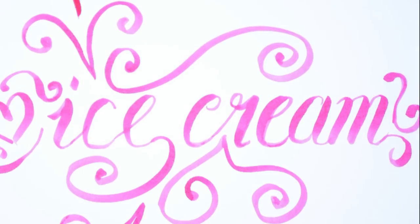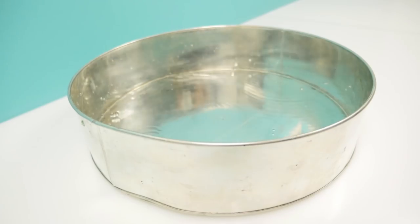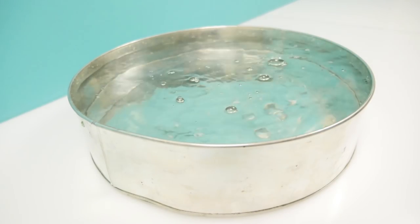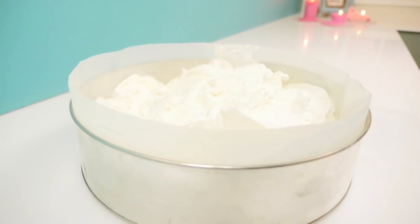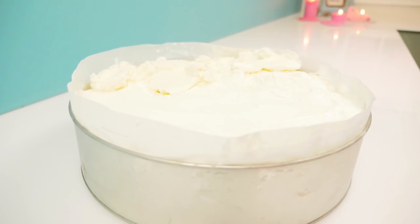The first step is to figure out how much ice cream we need, so measure how many litres of water you need to fill a round cake tin, and then multiply that by one and a half to see how much ice cream you need to buy. Empty and dry the tin and line the base and the sides with baking paper, then fill the tin with vanilla ice cream, squashing it down to make it level on top, and then put that in the freezer.